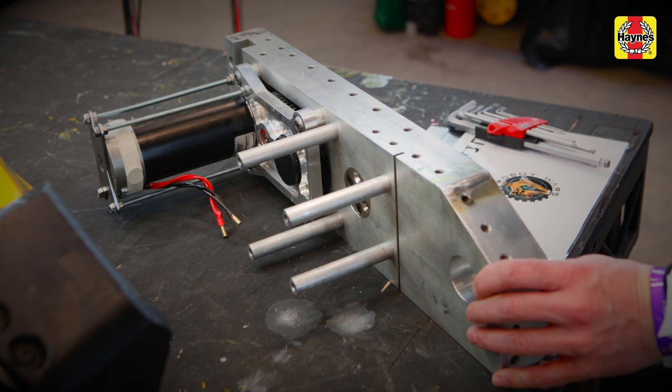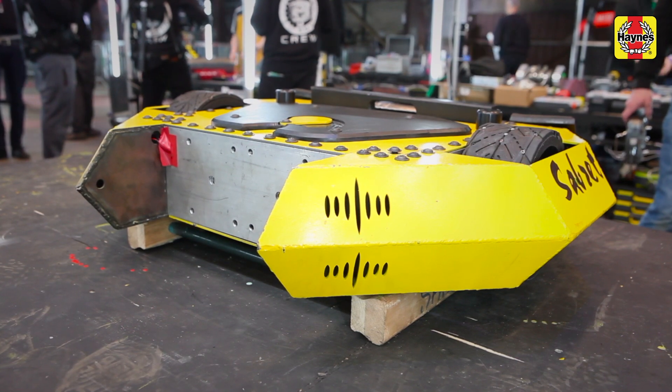The trickiest part of building a robot is learning to do all the machining. If you want to do well in Robot Wars you've got to learn to machine — lathe, mill — you have to be able to use those machines, and that's what's going to make you really good at roboteering.